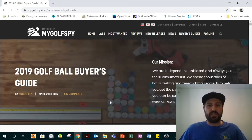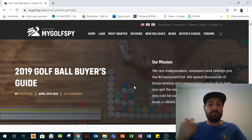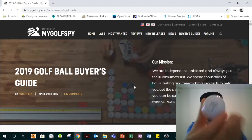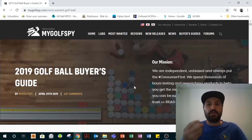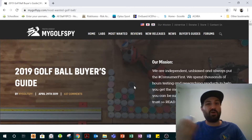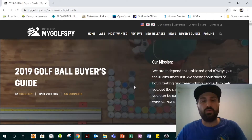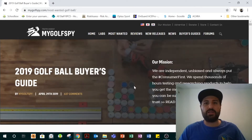They did this thing called Find It, Cut It, which is a ball dissection, just to see how golf balls were made. And it was actually crazy — they found that the Vice ball, which I decided to play at the time, was actually made in the same factory as a whole bunch of other types of these guerrilla balls. It was very eye-opening to read about that.